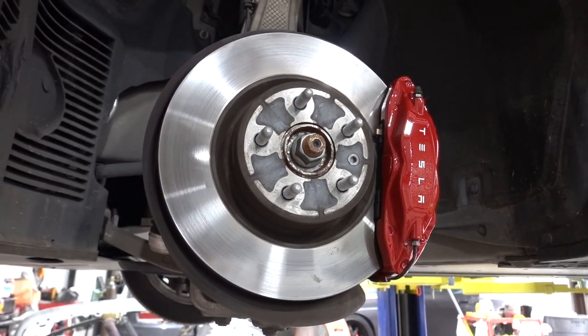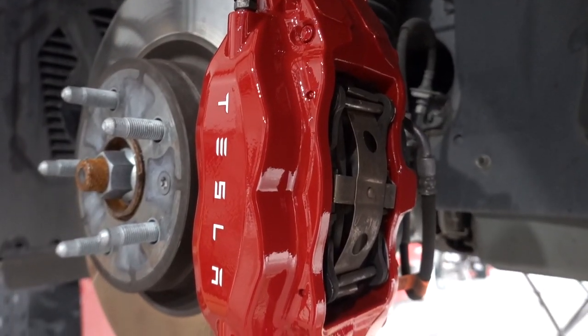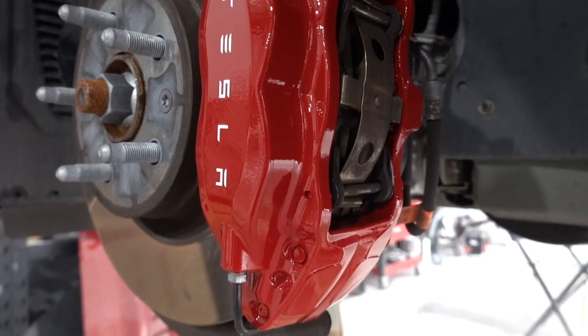So now that we have our own body shop, one of the really cool things that we do a lot for Tesla, especially, is changing the color of the brake calipers. We do any color. This is not spray paint or anything. This is actual automotive paint, so it's really high quality and you get that really nice clean gloss shine, which is awesome.